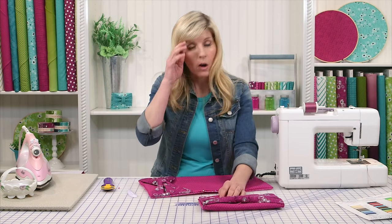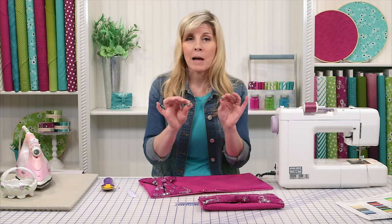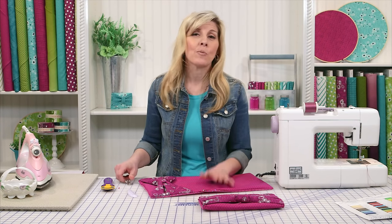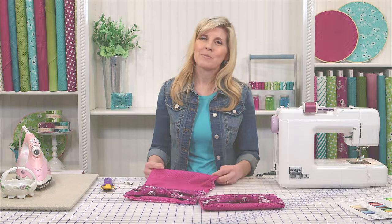For the bag closure, there are all kinds of options. You could use magnets, or you could use snaps. You can finish the bag however you want to. I hope you enjoyed learning how to make this fun bag from Shabby Fabrics.